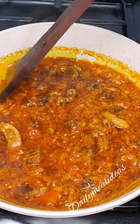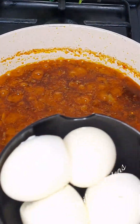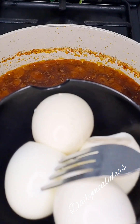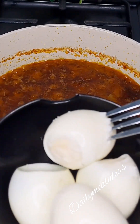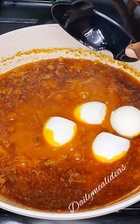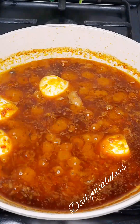At this point, check on your salt and be sure it is proportional. Our Ofada stew cannot be complete without boiled eggs, so we're going to bring in our boiled eggs. We're going to puncture them with a fork and then add them into the stew. The reason we puncture them is to let the stew be absorbed into the egg, even if not completely, just to get that feel.